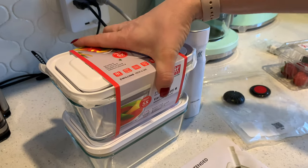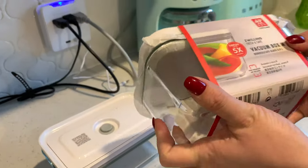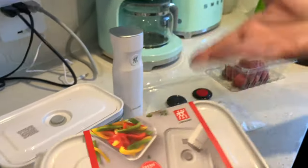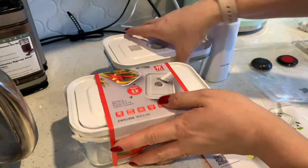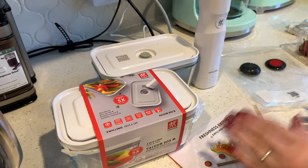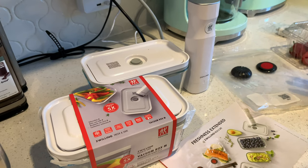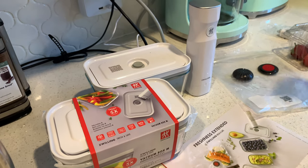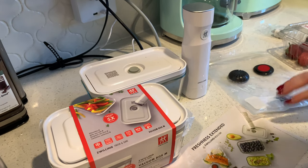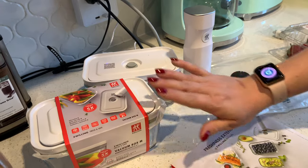First of all, it comes in packaging like this. When you order online, make sure it's wrapped very nicely because it can be broken — it's glass. I've been experiencing a lot of problems with shipping glass items, like receiving a broken glass kettle and even baking sheets. That was not a very nice experience. With this one, they came okay.